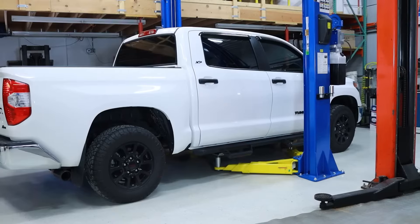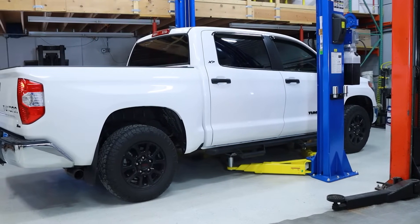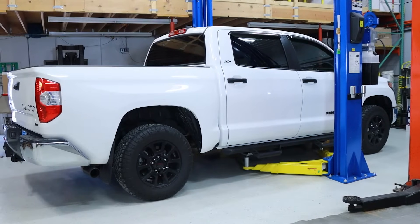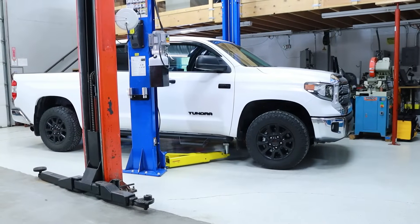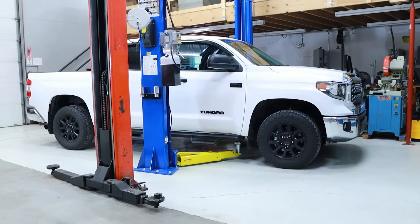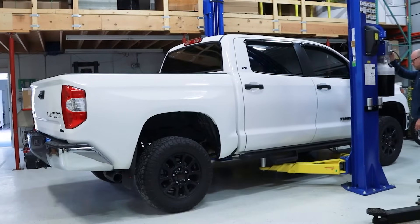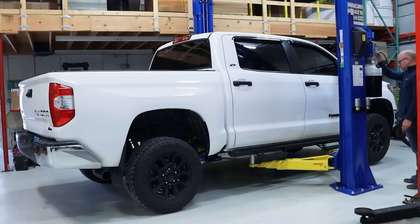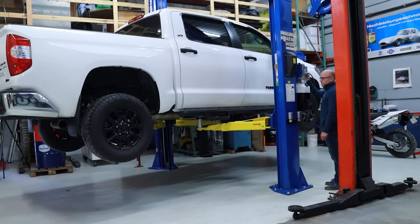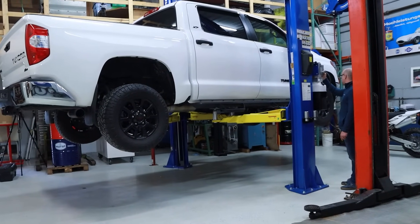So let's get started. Begin by confirming that the rear differential is warm. This allows the fluid to drain more thoroughly while it's being drained. During the fluid change, the vehicle will need to be in a level position. Most Toyota Tundra rear differential gear oil changes can be done on a flat, level surface without lifting the vehicle. In our case, we're going to be gaining access to the bottom side of the vehicle using an automotive lift. To confirm you're lifting the vehicle correctly, you can reference your factory owner's manual for the proper vehicle lift point locations and safety procedures.